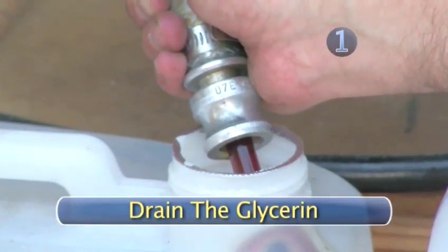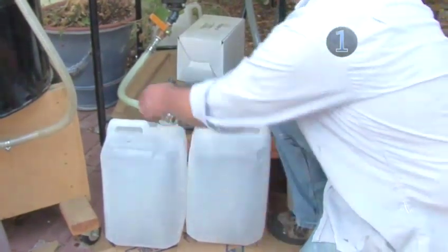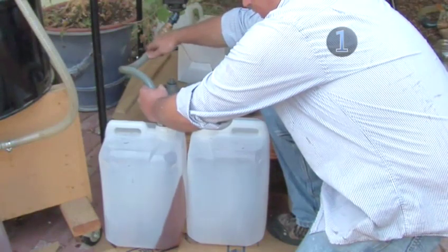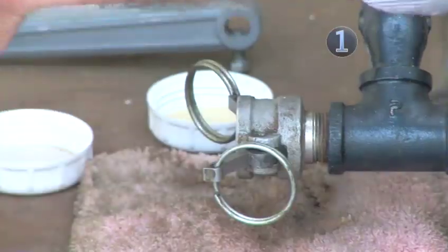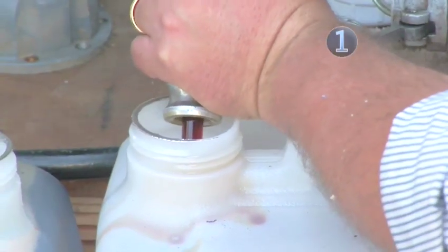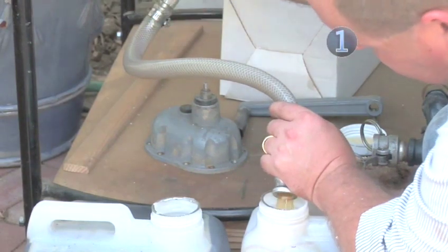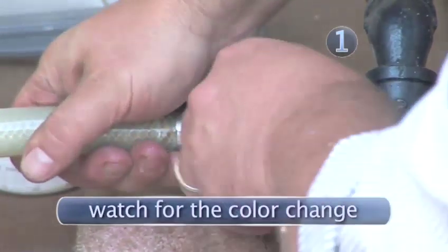Step 1: Drain the glycerin. Take your large plastic container and place it under the reaction tank of your biodiesel processor. You may need a few of these containers depending on the size of the batch of biodiesel. Unhook the hose from the processor, place it in the plastic container, and open the valve on the bottom of the reaction tank. The dark glycerin will run out of the tank and into the container. This is the byproduct of your reaction — drain it until you see the color change from black to amber. At that point all of the glycerin has been drained and you're ready to transfer the fuel to the wash tank.